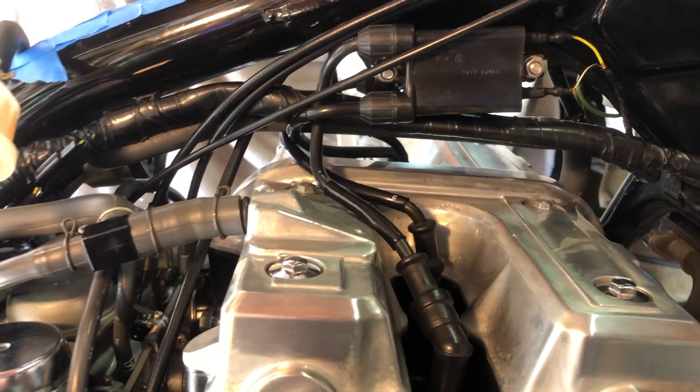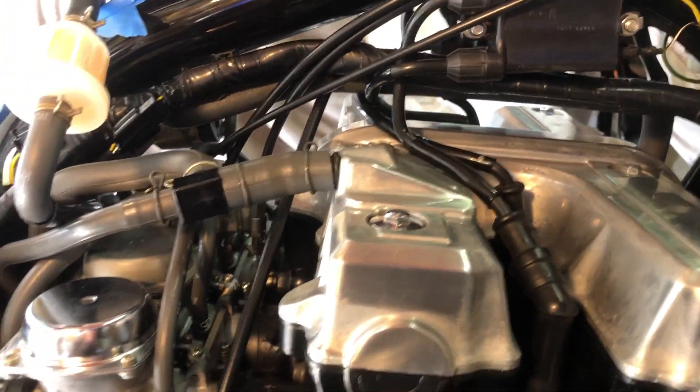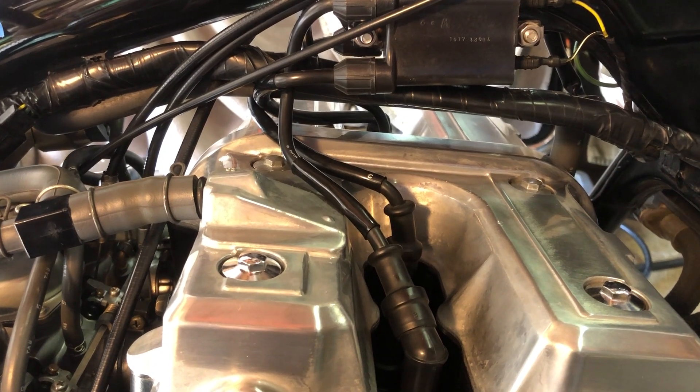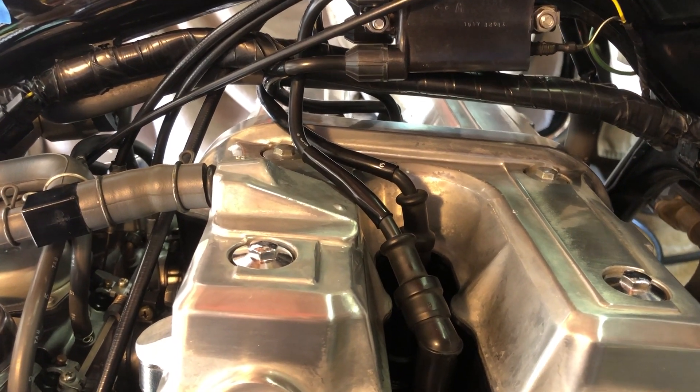You can see here that the gas tank is off the motorcycle, and you're gonna have to do that to be able to access the inner spark plugs with the extension. It takes about 5-10 minutes to remove the gas tank and that's no problem. You don't need to have your engine piping hot to do the test.